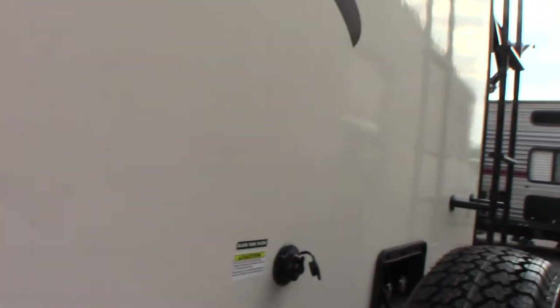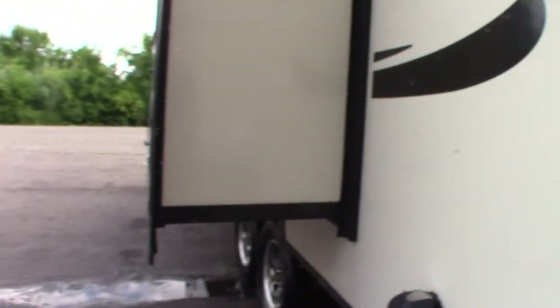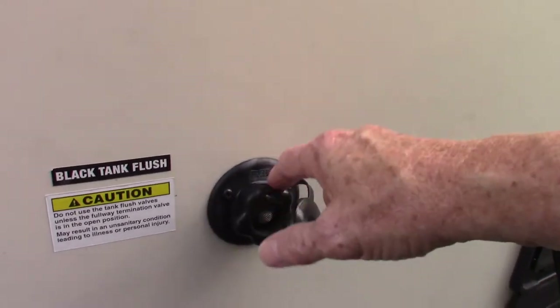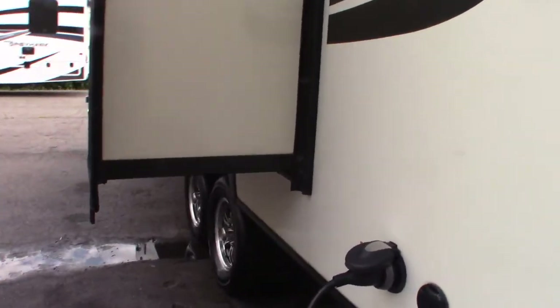This is the black tank flush. After you dump your tanks, open the black tank valve and leave it open. Then hook your water hose up here and turn it on — it'll spray the inside of your black tank and clean the sensors so you get an accurate reading on your monitor panel. If the dump station has a working hose, always use it. It's the best way to keep the tank and sensors reading accurately.